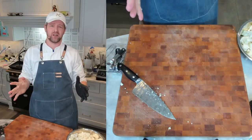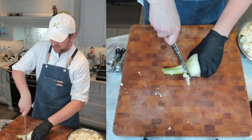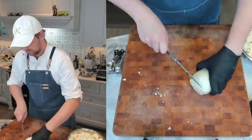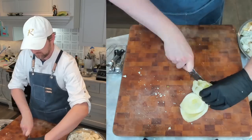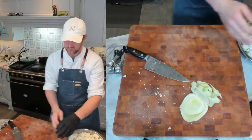Now onto the fennel — I'm going to cut that into about three-quarter-inch pieces as well. I already saved some fronds. I'll get rid of the top part and you can just throw the fennel right in with the cauliflower.